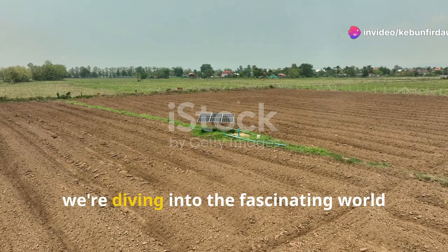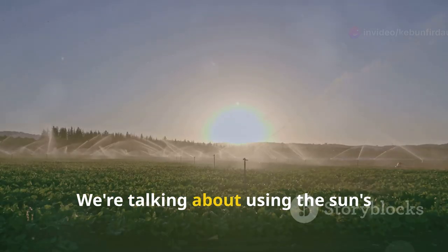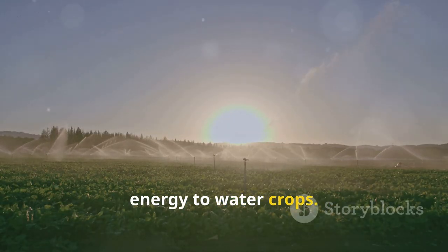Hi there science fans, today we're diving into the fascinating world of solar-powered irrigation. We're talking about using the sun's energy to water crops.